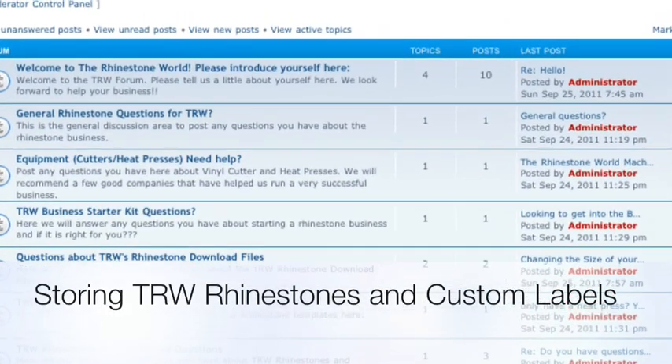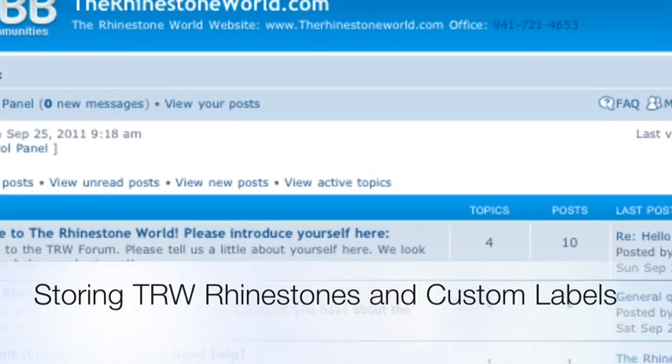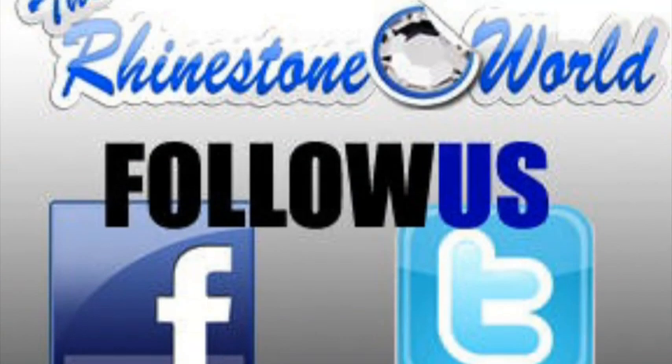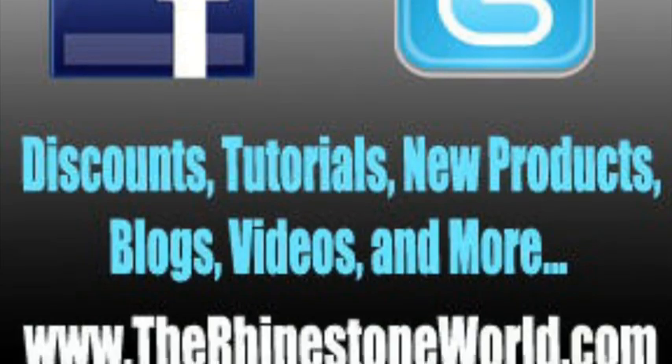Hey everyone, it's Matt again with The Rhinestone World. This video is going to show you our labeling system on how to store our TRW rhinestones. Make sure to join the TRW forum to share ideas and get new ideas from other rhinestone business owners, as well as on our Facebook and Twitter pages.